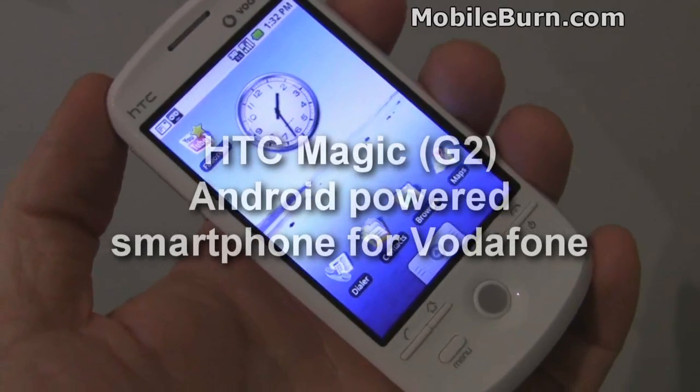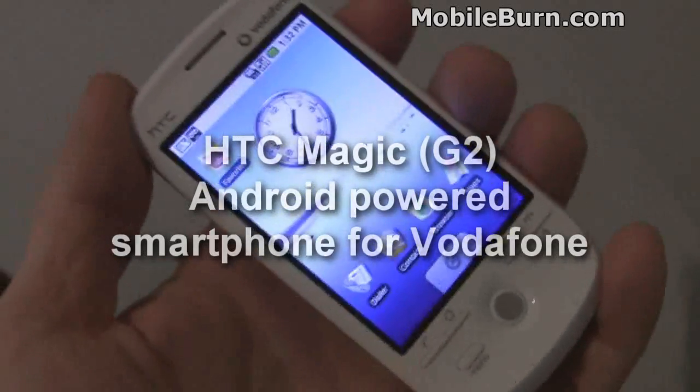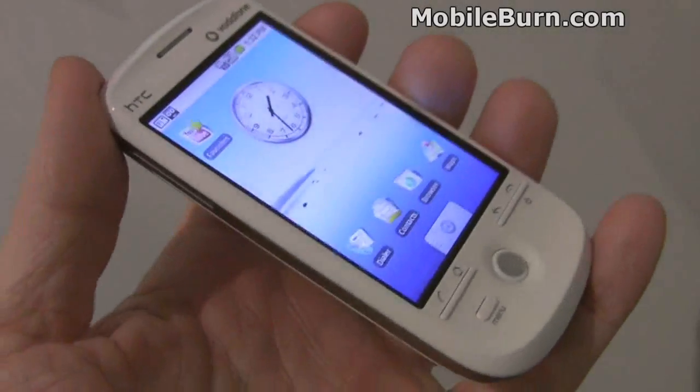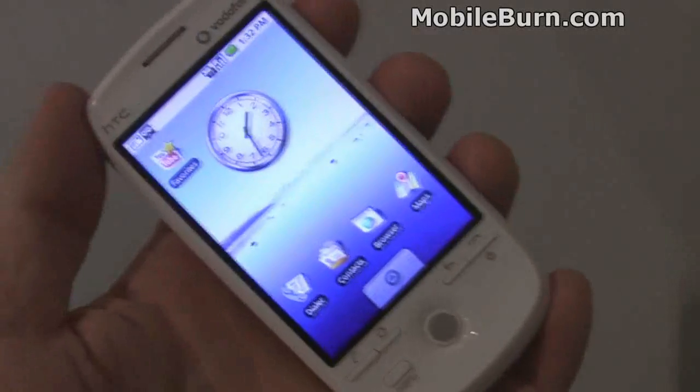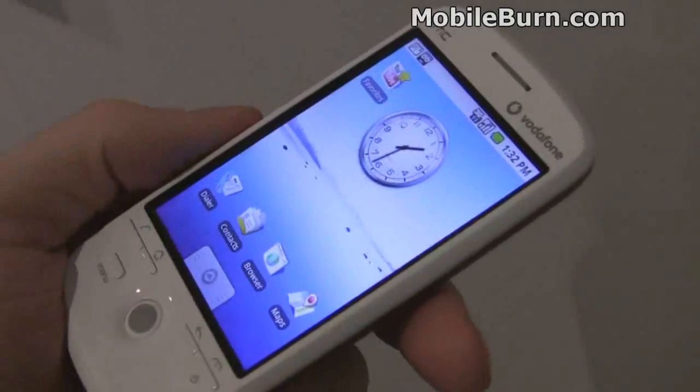This is Michael Orle of AndroidAuthority.com and MobileBurn.com. We have with us today the HTC Magic, the G2 for Vodafone. This is a pre-production device running pre-production firmware, so what you see may not be what you see in the final product.